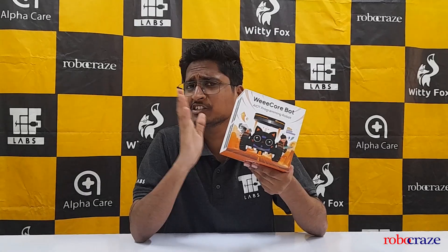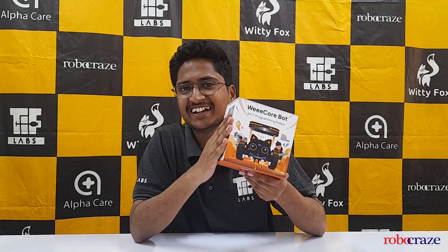Wondering where to get the answer? Look no further. Group of Grace is the authorised reseller for the vCore bots in India.